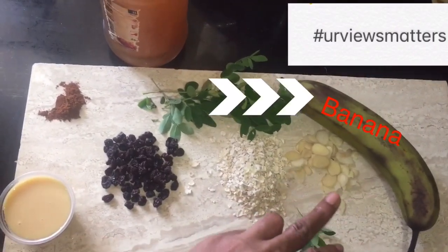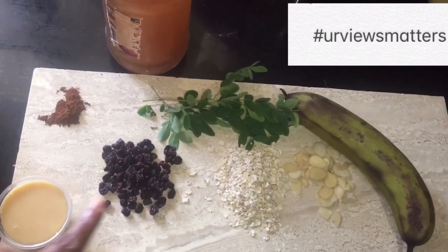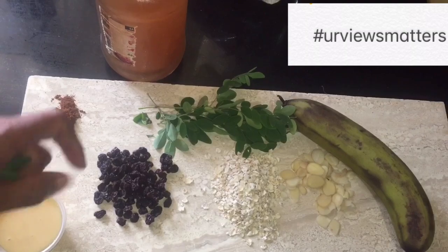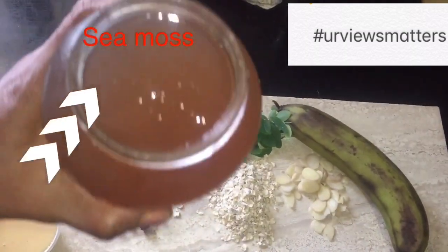Ingredients: Banana, Almond, Oats, Currants, Condensed Milk, Cinnamon, Moringa, Sea moss.